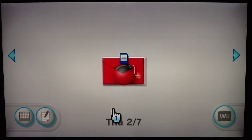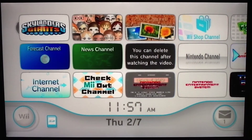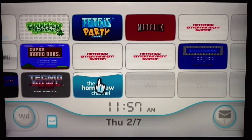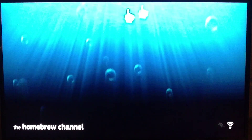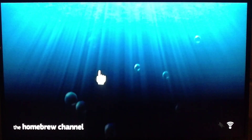Once you've downloaded it, it's going to look like this — the Homebrew channel. When you hit start, you won't have anything in it yet. Next we're going to get the Homebrew browser, which will show up here, and then install the emulators. So now we go back to the computer with our SD card to install the Homebrew browser.